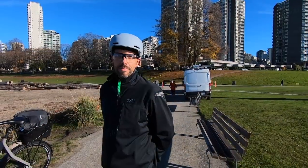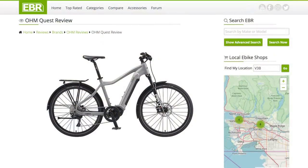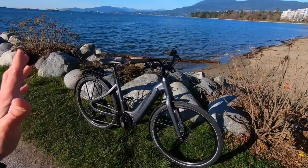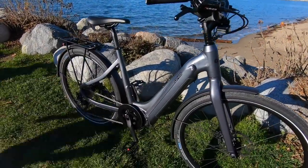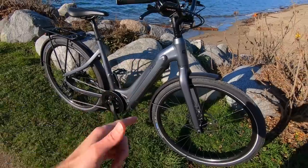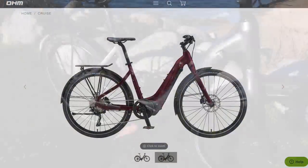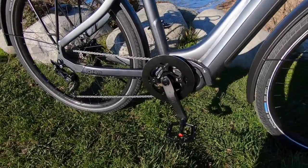That's where the headquarters are for Ohm. This is the founder, Michael DeVisser. I've reviewed the Quest, and now we're looking at the Cruise. Very excited about this bike. It's beautiful. I'm loving this satin metallic paint job — this is graphite gray. They also have a kind of maroon color. What you'll notice is it has the integrated battery and mid-drive motor.